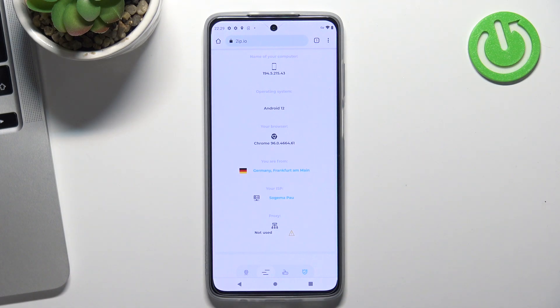So the VPN is working. That's all. Thank you for watching, like this video, subscribe to our channel, and bye, see you again.